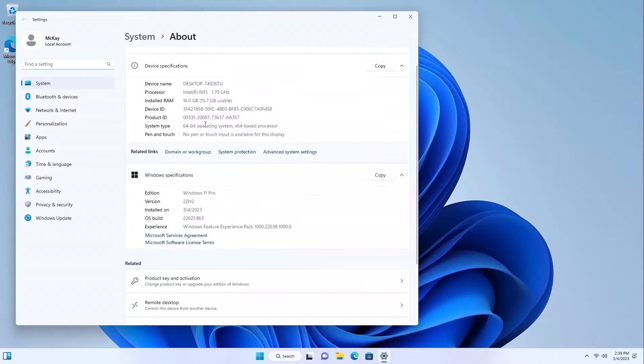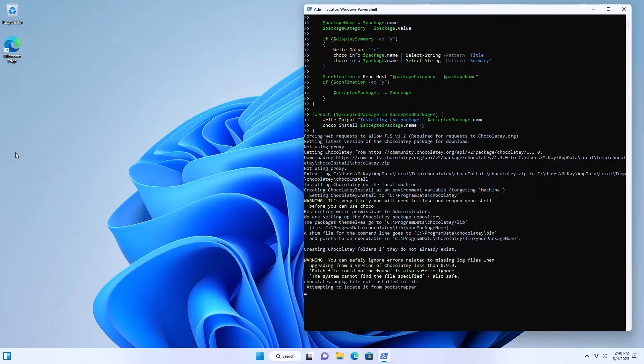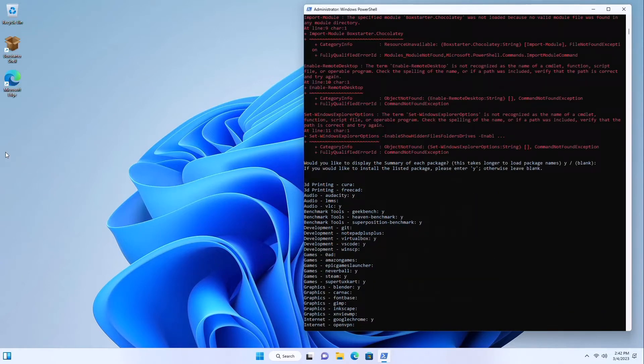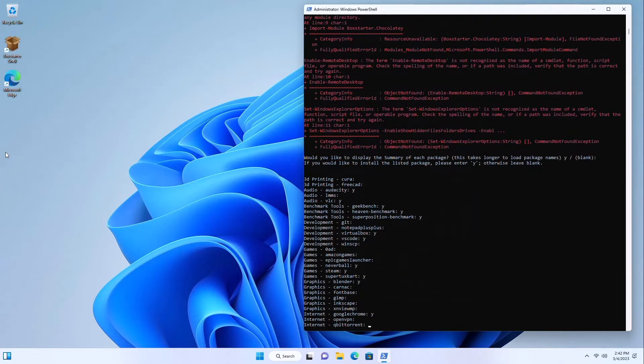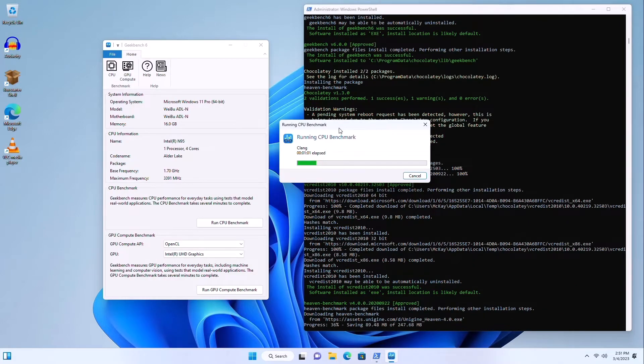I've got it loaded for the first time. The specs on the computer are consistent with the Amazon description. I have a script that I always run on my computers to get software installed, so I ran that for a couple of hours to get all the software downloaded, installed, and set up automatically so I could run some benchmarking tests.